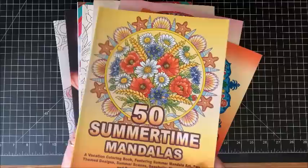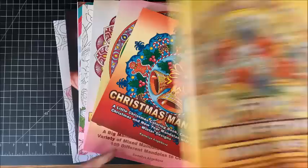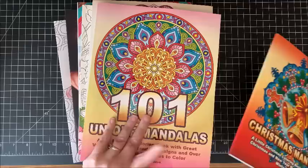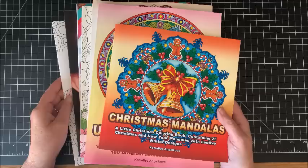I am just addicted to her books and they are just so reasonable. You can get the regular books — like I have this Summertime Mandalas — she's got a lot of mandala books out. These are like $4.99 and you get 50 pictures in these. I mean you can't beat the price. And I bought a couple of the very large ones that have 100 and 101 pictures — very thick — and I think these are like $7.99. Very, very reasonable.